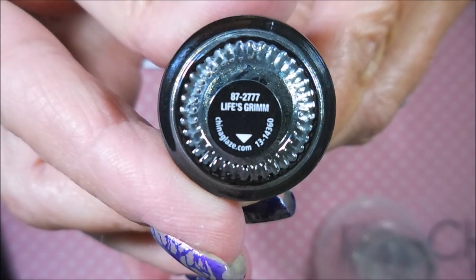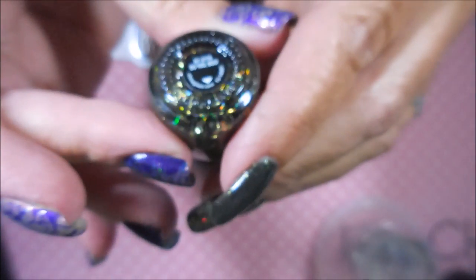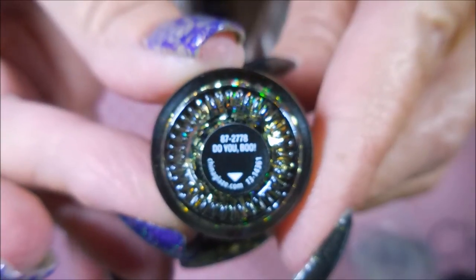These are so tiny — Life's Grim. I also applied Do You Boo over the top of my two accent nails. It's just a glitter bomb. And then I've topped it all off with Posh Top Coat to get it to dry down.